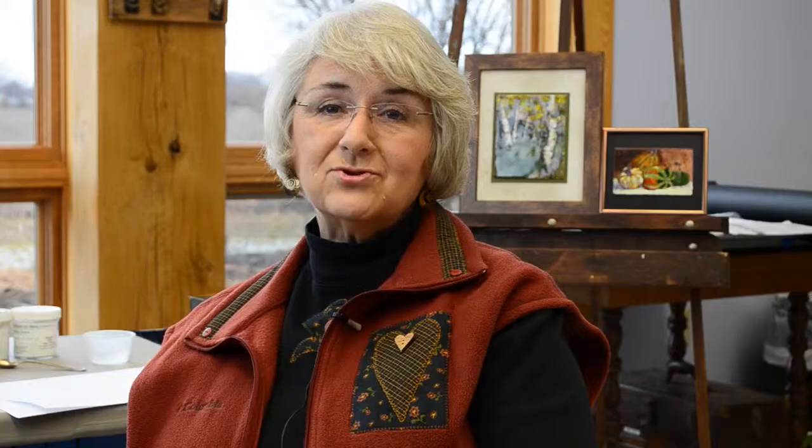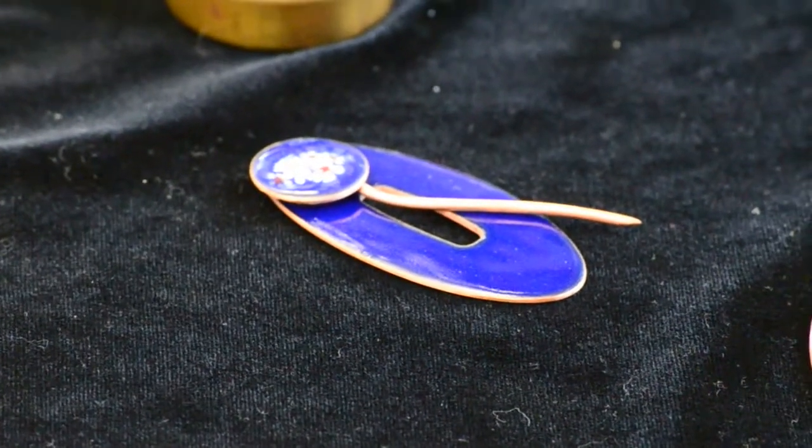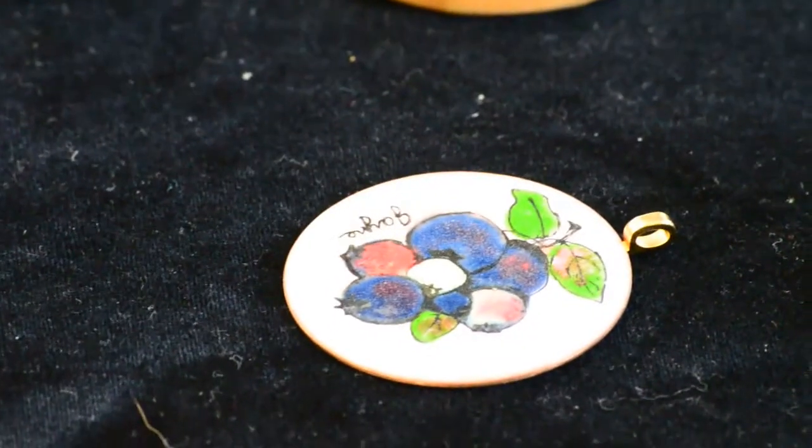I like to paint pictures. You can do jewelry, bowls, all sorts of different things like that. You're only limited by your imagination.